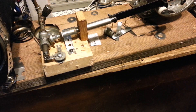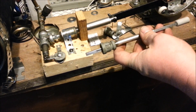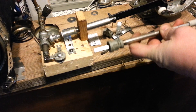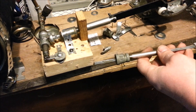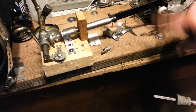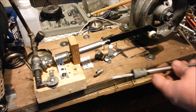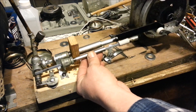What I've got here is my other actuating rod and linkage. You'll notice on the flywheel right here I've got a roller attached to it now.